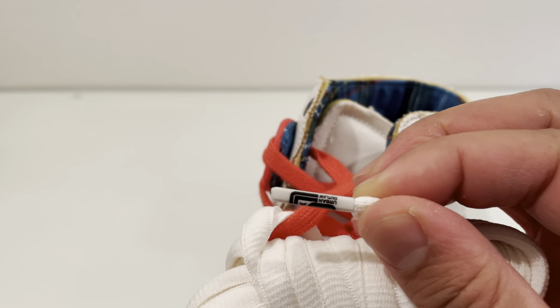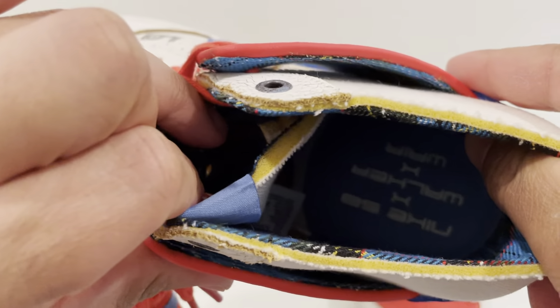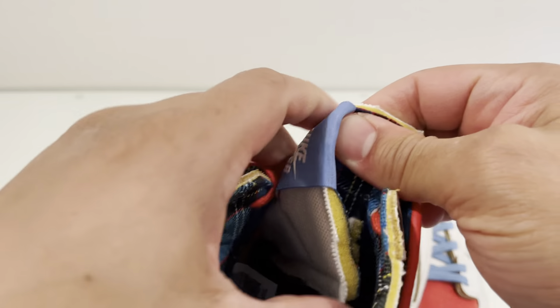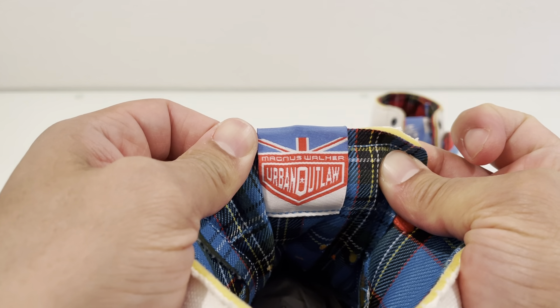Other hints are, like I said, the interior that has that plaid. One shoe is a red plaid, and on the other shoe it's literally blue plaid. I'll have to look because I haven't seen the car recently, but I think it has blue and red plaid in the seats or in the interior. I'm not 100% sure, but I know that's in the interior.